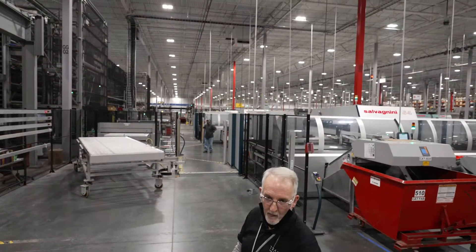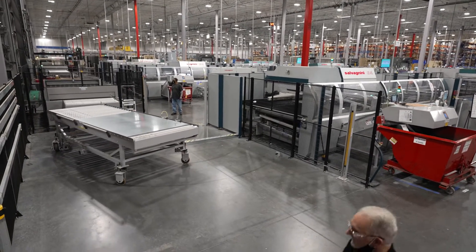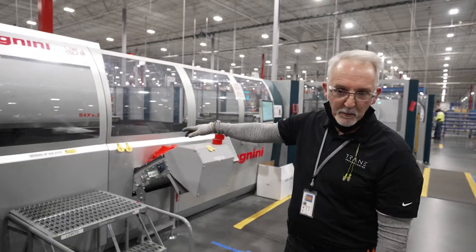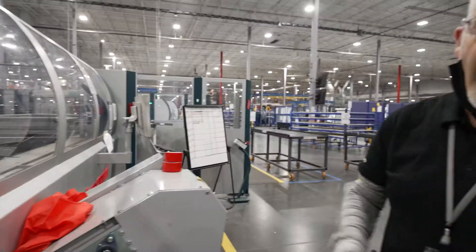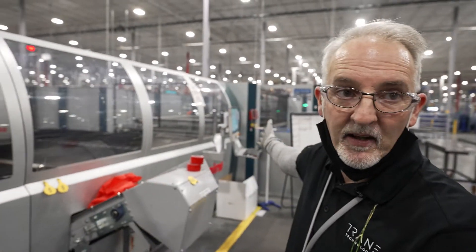We're out on the shop floor with the Salvagnini machine. This machine is going to pull a piece of metal and roll it out onto this table. The roller table is going to swing around into the Salvagnini machine. The piece before it is already being punched out — it's stamping and cutting out a piece of metal. After it gets done punching it out, it cuts it off and sends it down to the next machine.